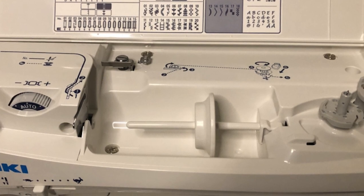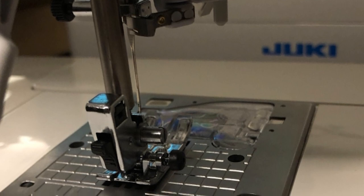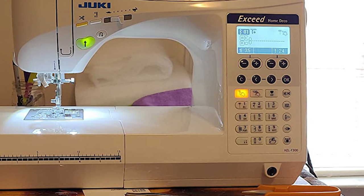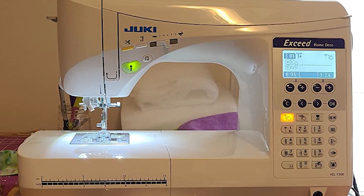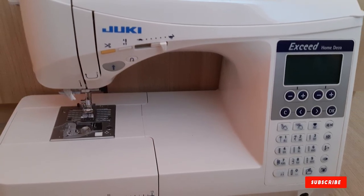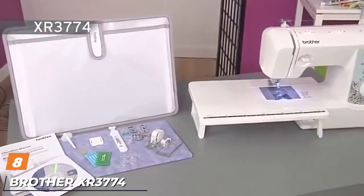The presser foot pressure can be adjusted based on the material you are using, allowing you to work with a wide range of materials from lightweight to heavy. The wider underarm gives you more room to work on big projects like quilting or making collars. You can also play with the free motion sewing function and enjoy stable thread tensions. One extra feature we really like is a knee lifting lever — for those times when you don't have a free hand, the presser foot can be lifted and lowered using the knee lift lever.